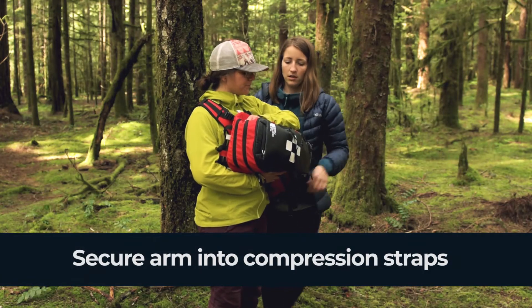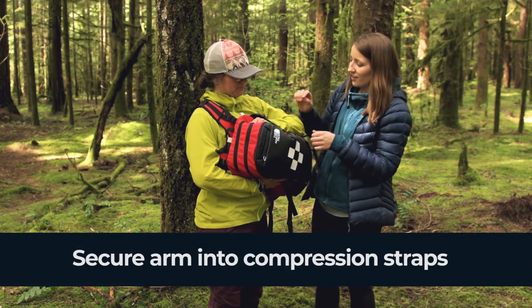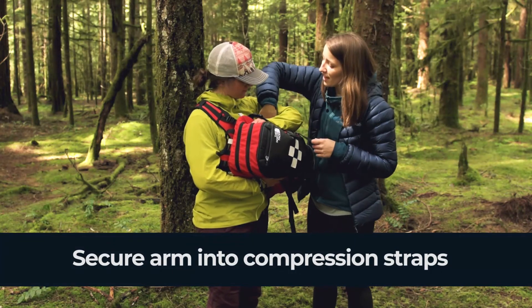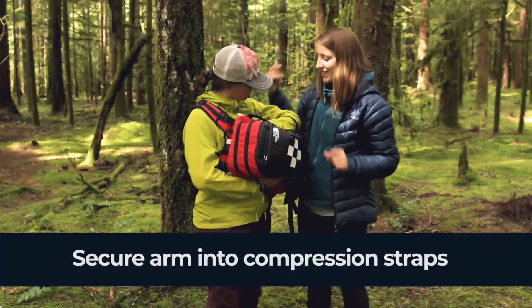How's that feeling? Good. Perfect. This backpack has nice straps to further secure the arm if you like. This will now support the arm and the shoulder, and it will reduce the pain caused by a dislocation.